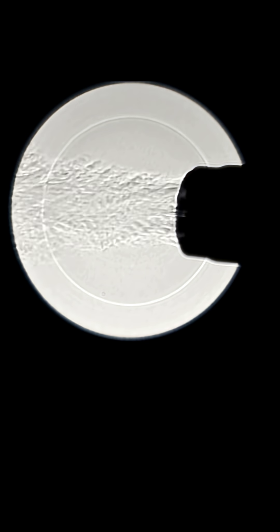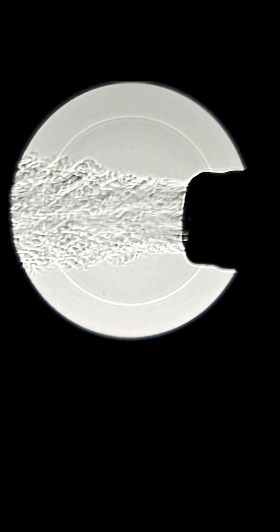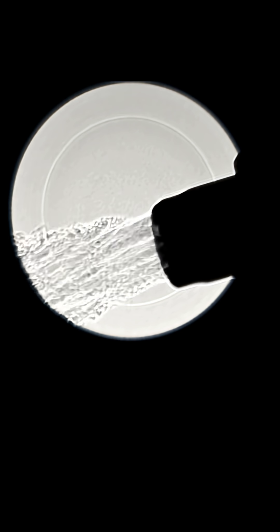Here's what a heat gun looks like on the low setting, and if I switch it to the high setting, you see the forced convection moving even faster.